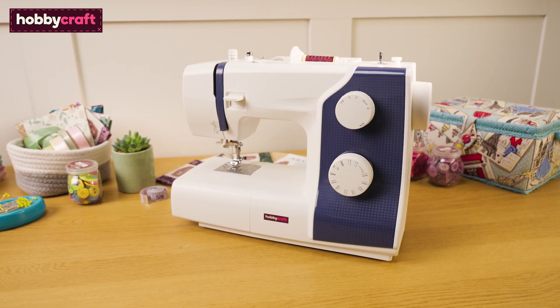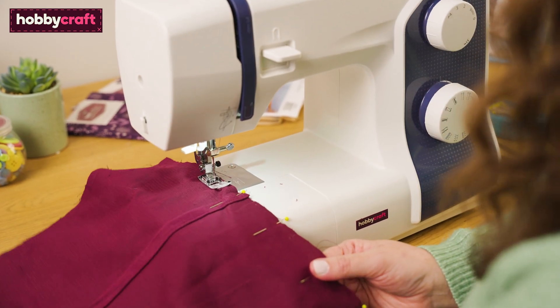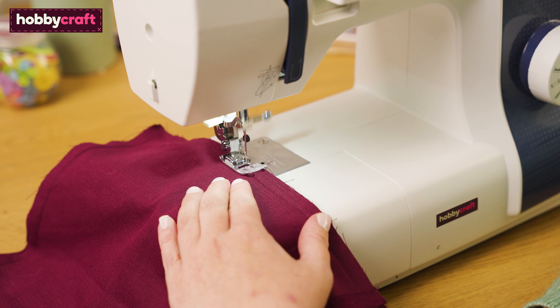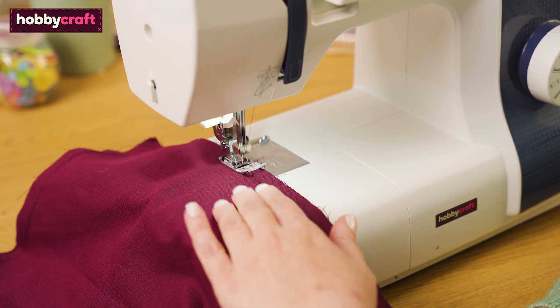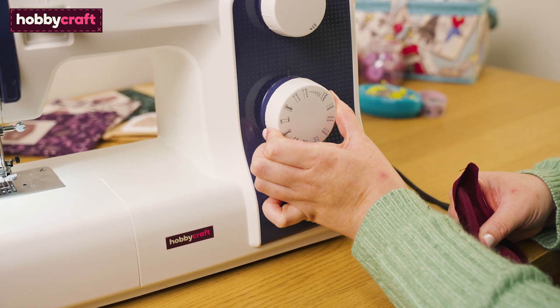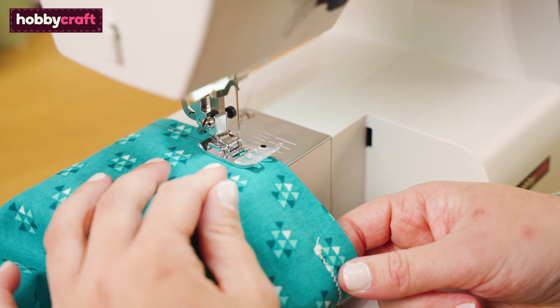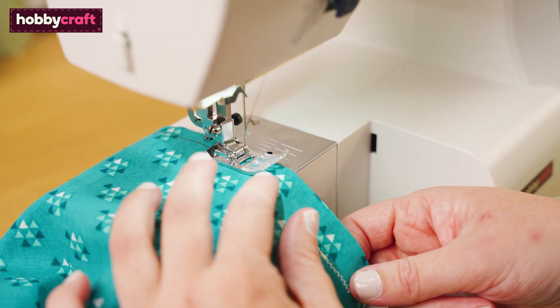The Hobbycraft HD17 Sewing Machine will make the perfect choice for even the most demanding of jobs. It's ideal for every task from basic repairs, dressmaking projects, to quilting and even sewing thicker materials. With 17 different stitches it is capable of sewing most fabrics, including up to 6mm of denim.